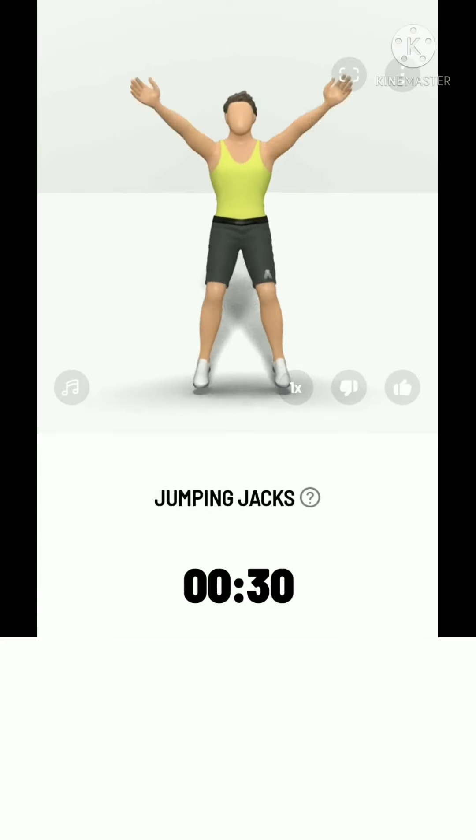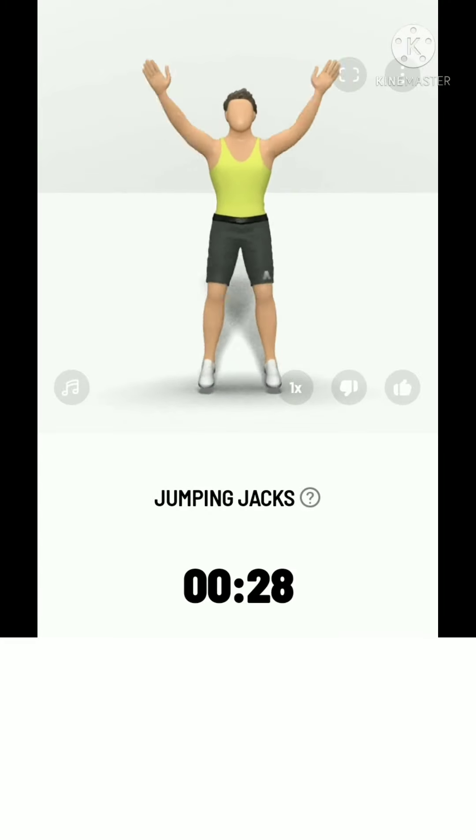3, 2, 1, start. 30 seconds jumping jacks.